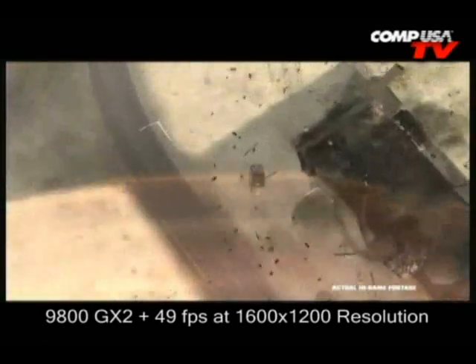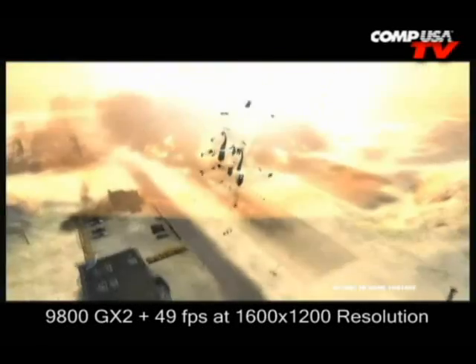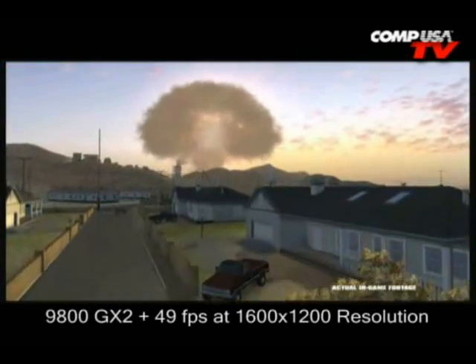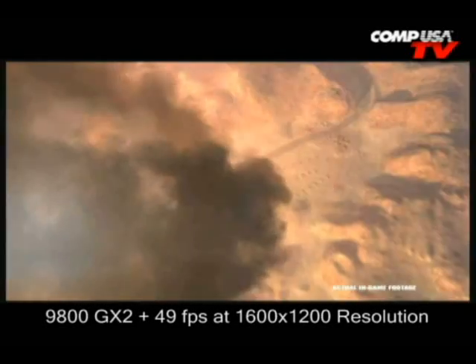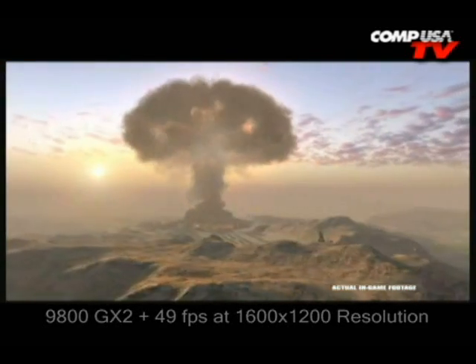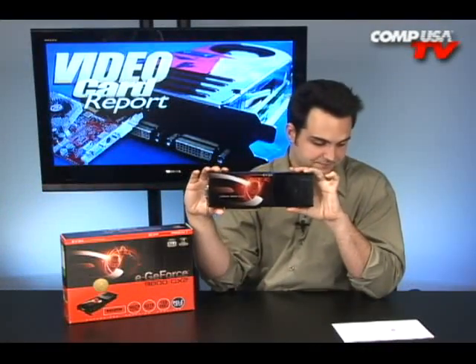World in Conflict, running at 1600 by 1200. We tested this in Vista, and I don't think the drivers are as good in Vista as in XP — they were a little faster in XP. But in Vista, which a lot of people use: the 8800 GT was at 46 frames per second, this card hit 49 frames per second, and the 3870 X2 came in at 47 frames per second. That game doesn't take advantage of SLI as much as some others.